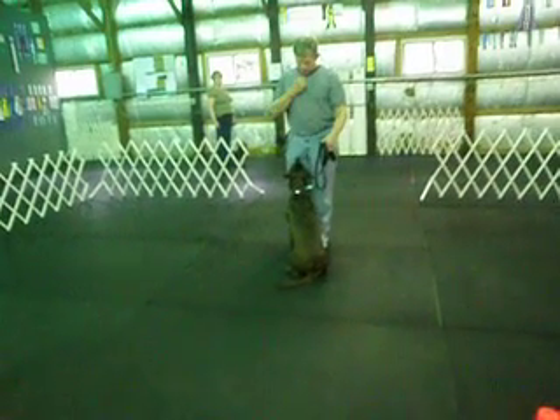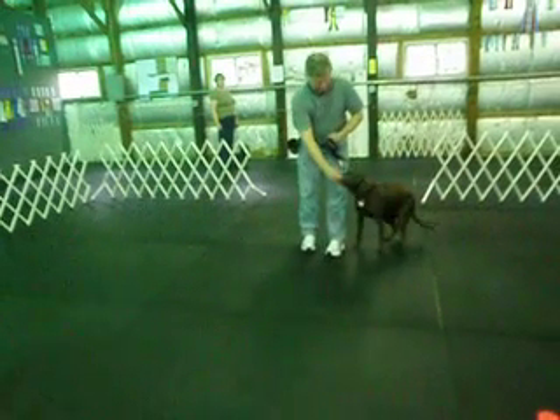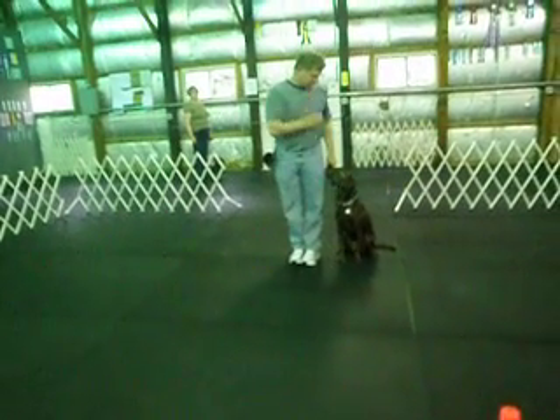You can take your time, you don't have to do it just because I said. Do it at your own pace. Straight sit. Okay, heel.